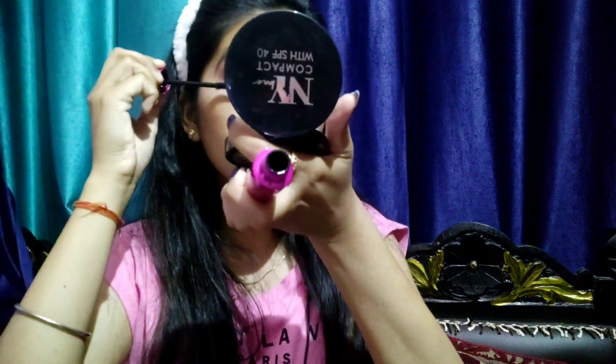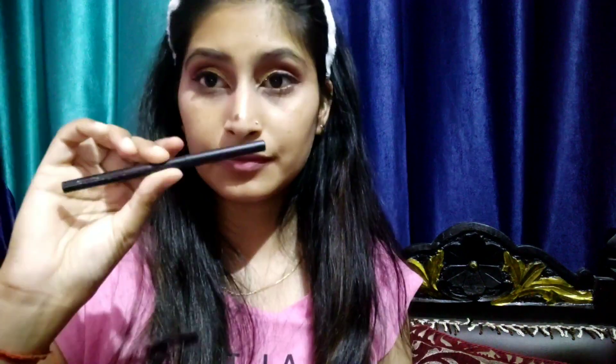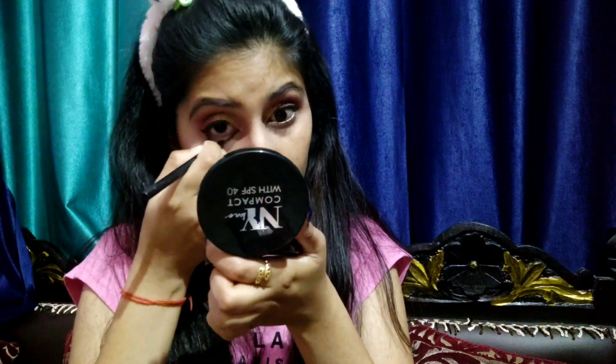Then I'll use Wet n Wild Max Volume mascara. I purchased it recently from Poplar.com — this is a very good mascara. If you want a good mascara, you can definitely go with it. I've applied it here for my eye look.